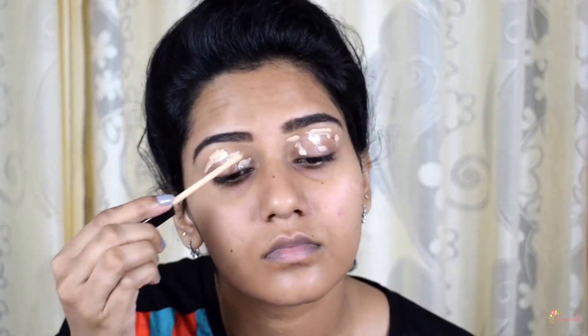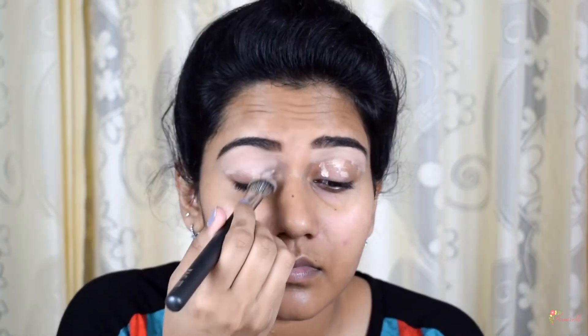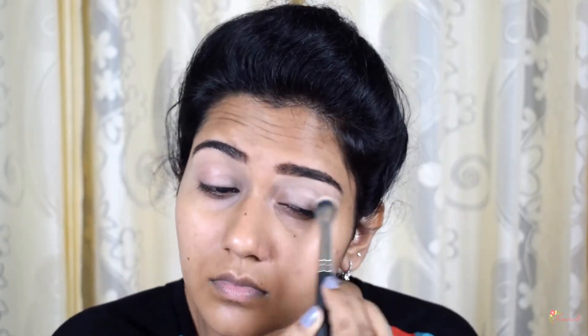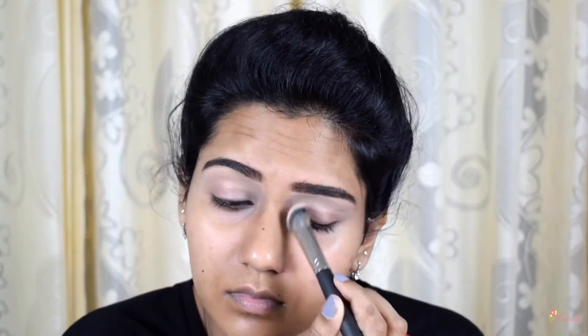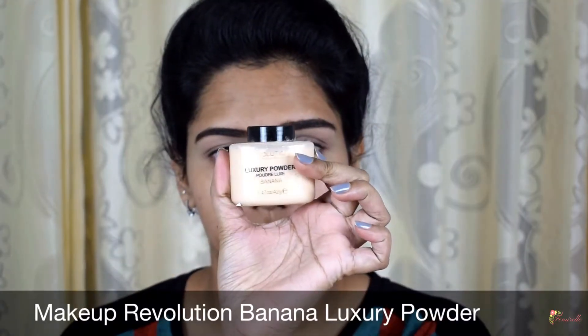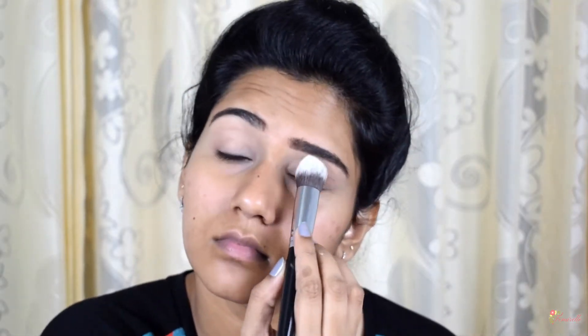I'm using the Maybelline Fit Me concealer to even out my skin on my eyelids. I've done my eyebrows off camera — if you want to know how I do my eyebrows, click on the link on the screen. I'm using the Pack 272 brush to blend out the concealer evenly. Concealer not only evens out the skin but also acts as an eyeshadow primer to prevent your eyelids from creasing. Make sure you set your base with a powder.